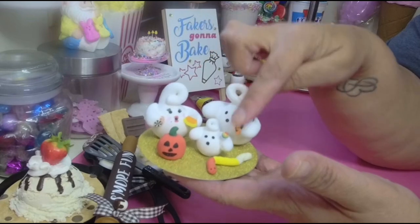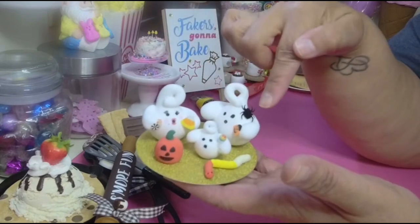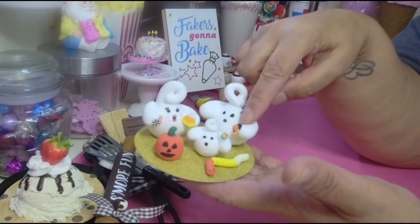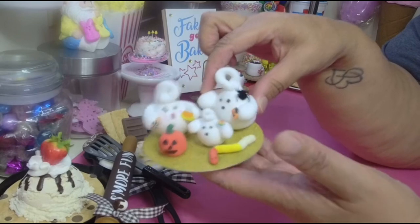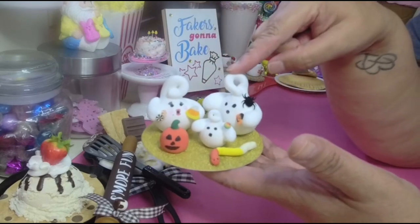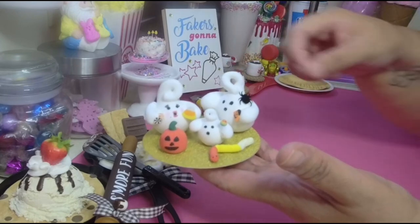The little candies that they're holding — not these lollipops, somebody gave me those — but the candy corn and the spider came from Play Code 3. The clay that I'm using today is also from Play Code 3, so I have a discount code down below if you want to grab some.